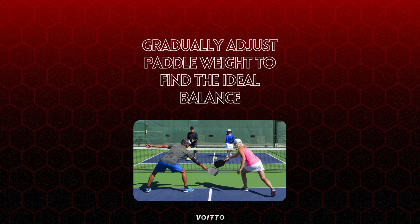Gradually make adjustments to paddle weight to ensure a smooth transition and allow for adaptation to changes. Small, incremental changes in weight can help pinpoint the desired balance. Take time to practice and evaluate the impact of each adjustment on your gameplay.